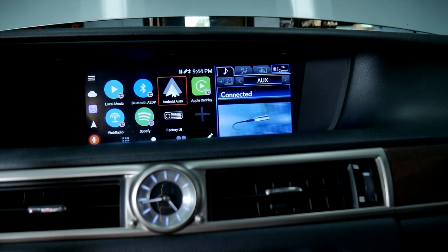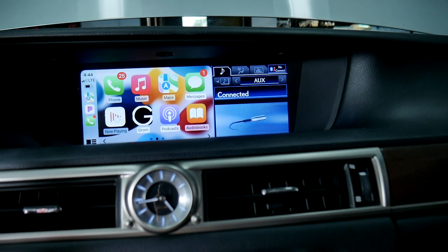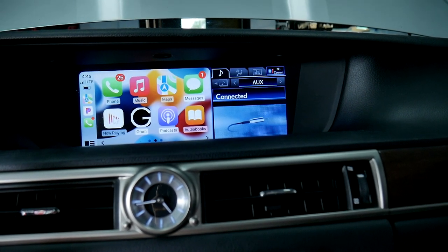Today we demo Grom VLine VL2 infotainment system, connected to the Lexus GS350 2013 Factory Stereo.